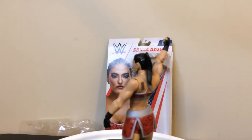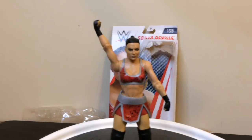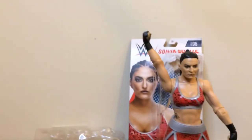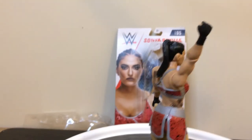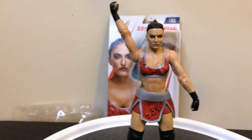So you need the bill — Series 95, first time in the line. Yeah, looks pretty good.